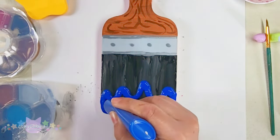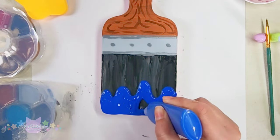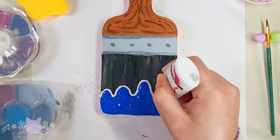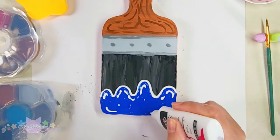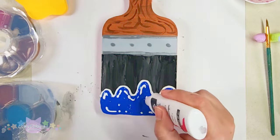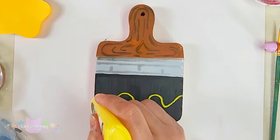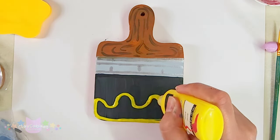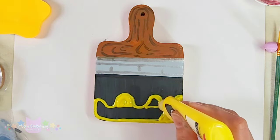This kind of reminded me of those videos you see on TikTok or YouTube where people are decorating cookies and filling them in — I think they use royal icing to make the details on top. Whatever they use, it's so satisfying to watch, I just love those videos!